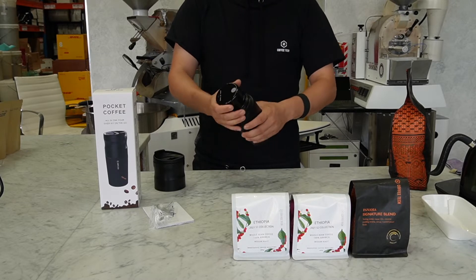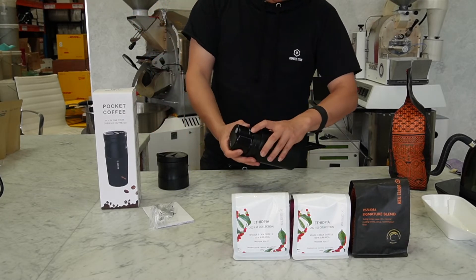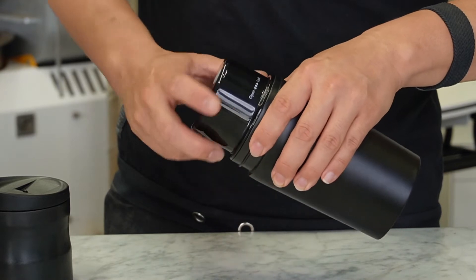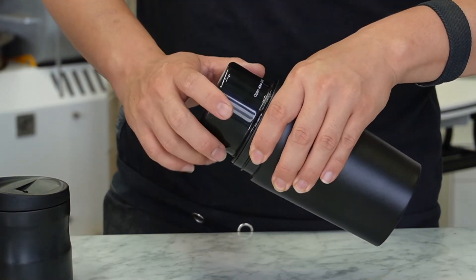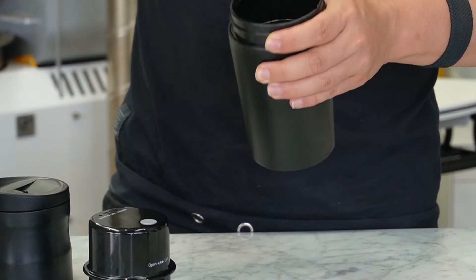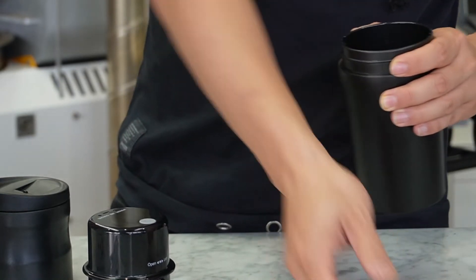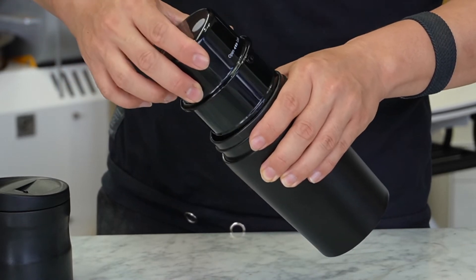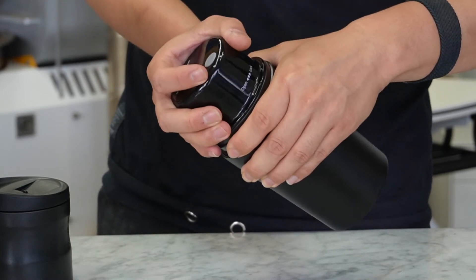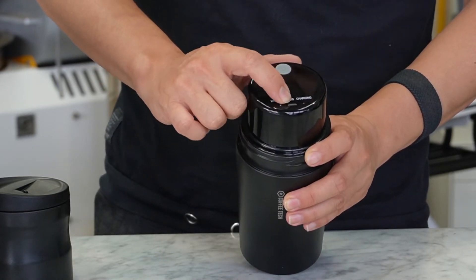When you purchase it, it comes like this. You open this part — let me zoom that in. You hold this with your other hand and open it, just take it off. So that's the chamber where the coffee beans go. You load about 15 grams in there. There's an original hole on the bag and you can plug in and twist it to lock.